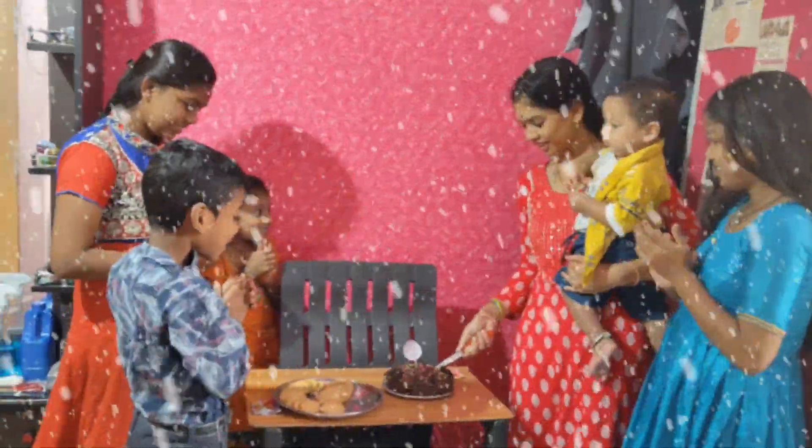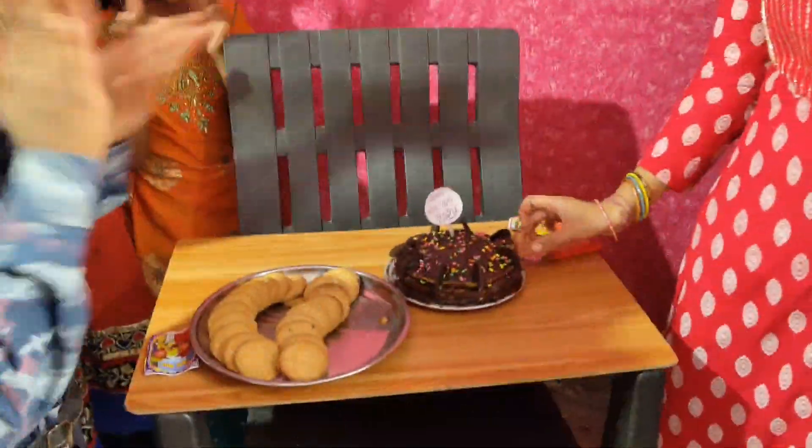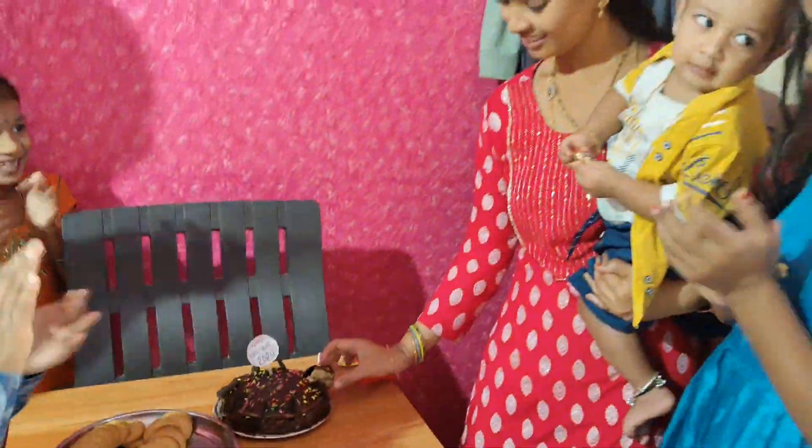Finally, we have a happy year cake. I hope you have some greetings. We have some greetings.